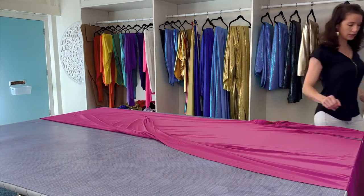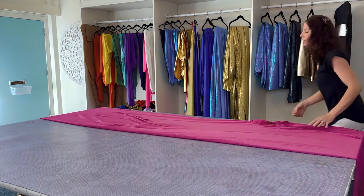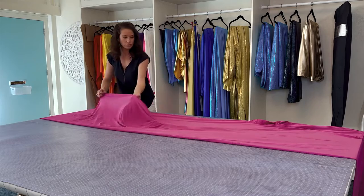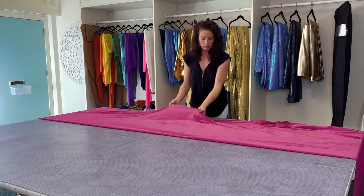Then fold from the open skirt side towards the seam pretty much all the way, once again straightening it as you go just to alleviate some of the future wrinkles.